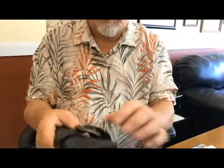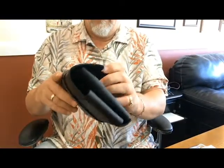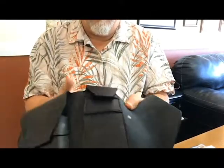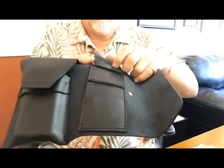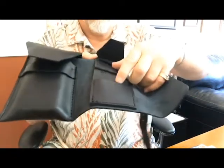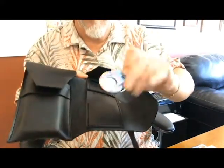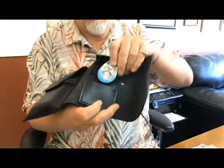I'll show you a little more detail about this leather pouch. On this side is a space to hold cutters and lighters. I'll show you some things — here's my Xikar cutter; put that cutter right down in here.